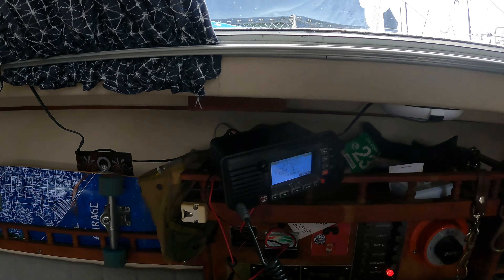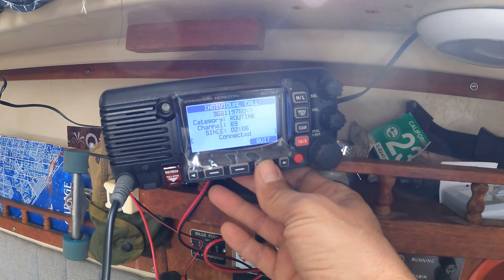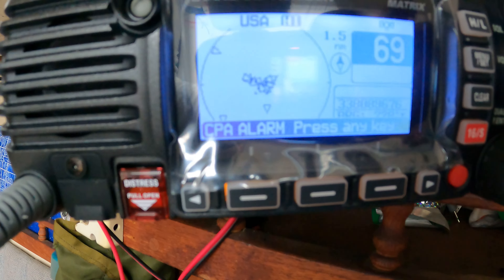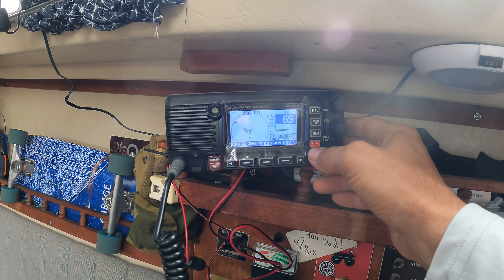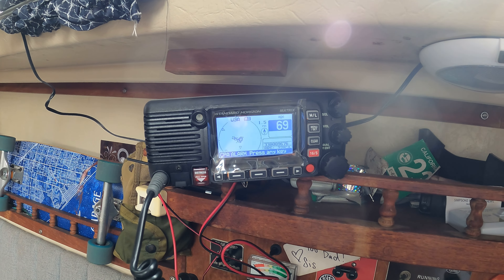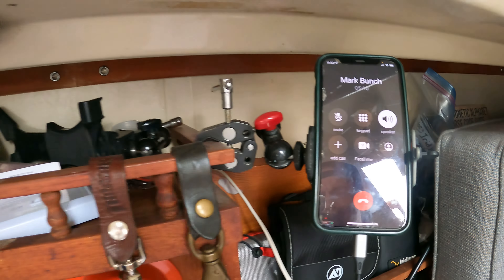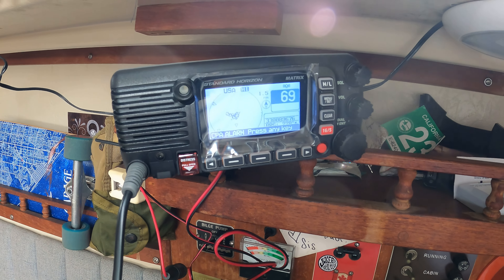I want to check out the AIS on this thing. Look at that — we've got all sorts of AIS going on. You probably have to turn off your CPA and TCPA alarm — mine was defaulted on. It's basically the collision alarm. Because I'm in the marina it's probably thinking I'm gonna collide with everybody. That is bad ass.